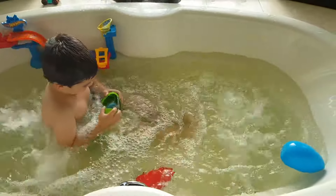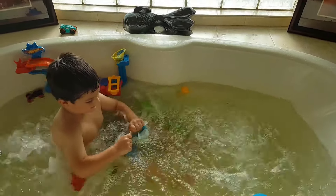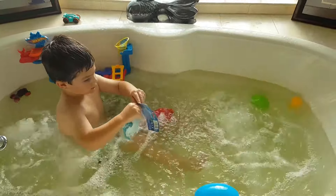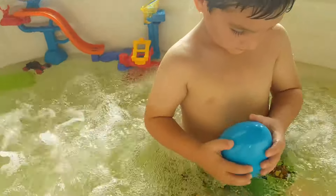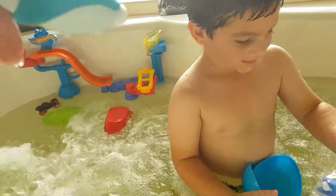You got an egg surprise! Whoa, it failed. What is that? Finding Dory? Will? Will? Boss!